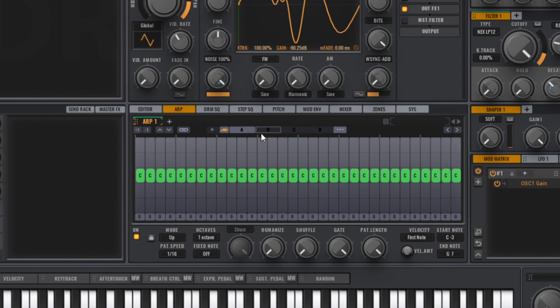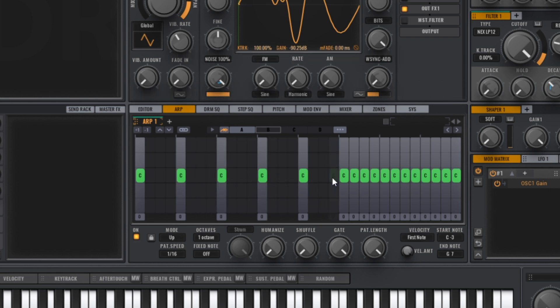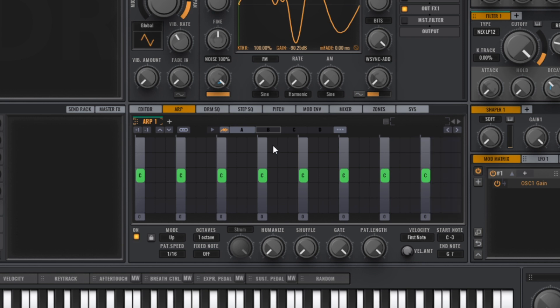On the second page of the arp I'm putting a note on the first beat of every bar. Right-click to activate that page, then left-click on the play button to play them one after the other.